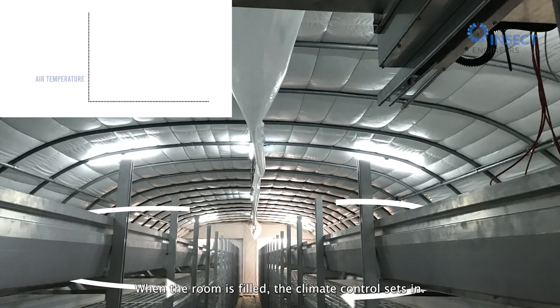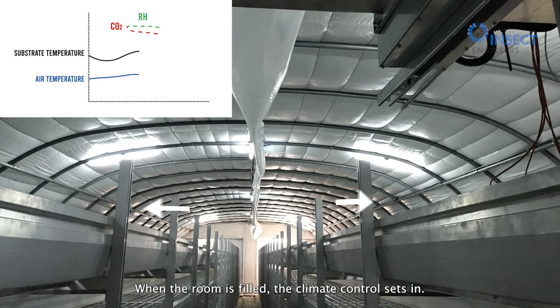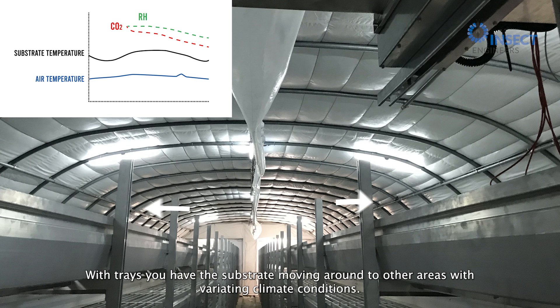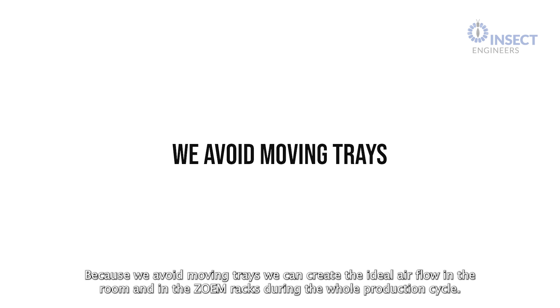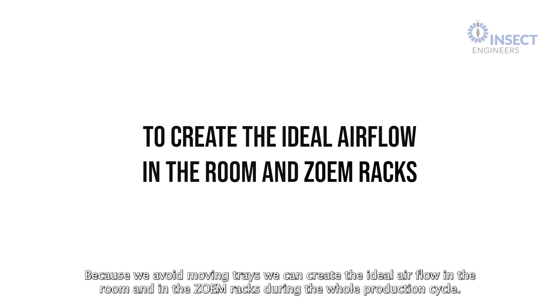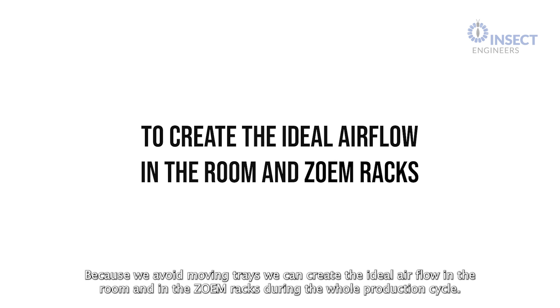When the room is filled, the climate control sets in. The climate control conditions are optimal because the substrate stays at the same place. With trays, you have the substrate moving around to other areas with varying climate conditions. Because we avoid moving trays, we can create the ideal airflow in the room and in the Zoom Racks during the whole production cycle.